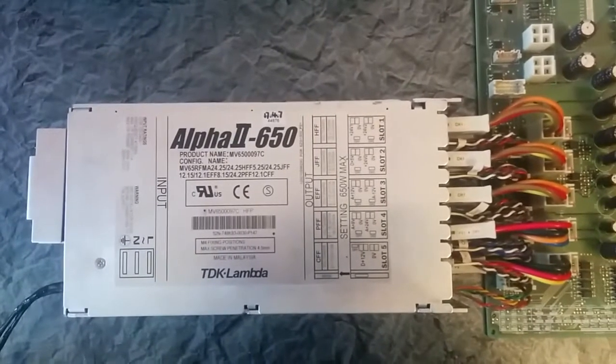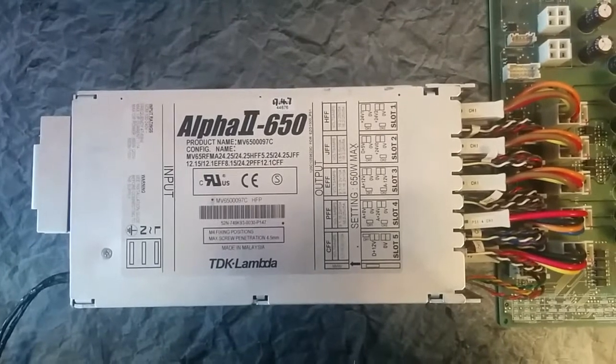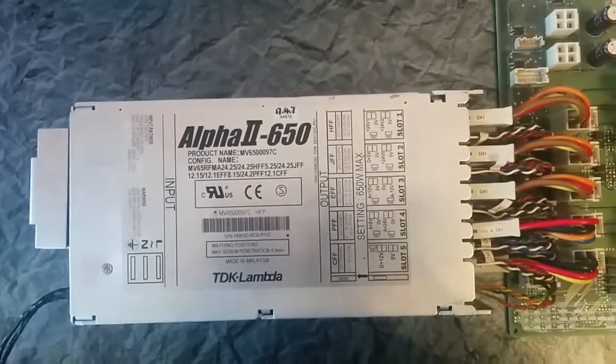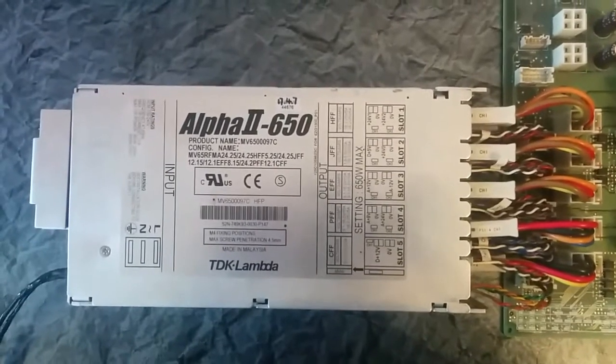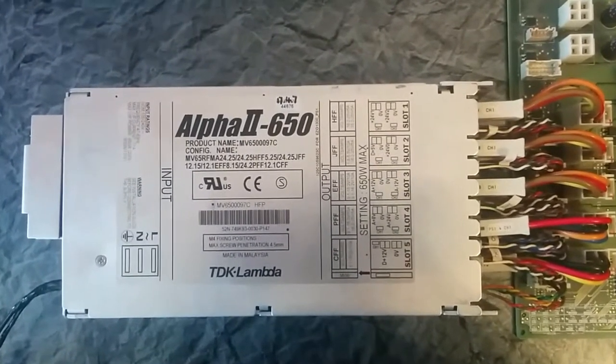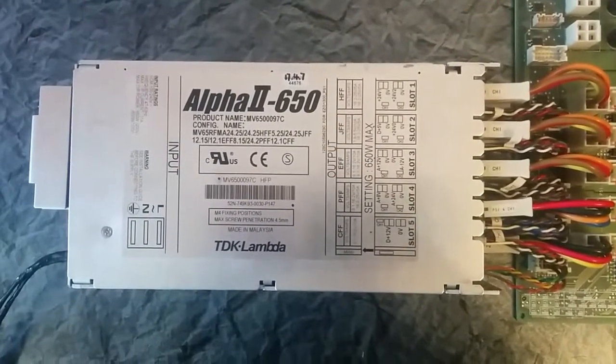Hello there. Today we have a power supply Alpha 2650 by TDK Lambda. Particularly this power supply was made for Fujifilm Digital Laboratories Frontier 570 machines. I'm going to show you how to power on this thing and check the default output voltage.